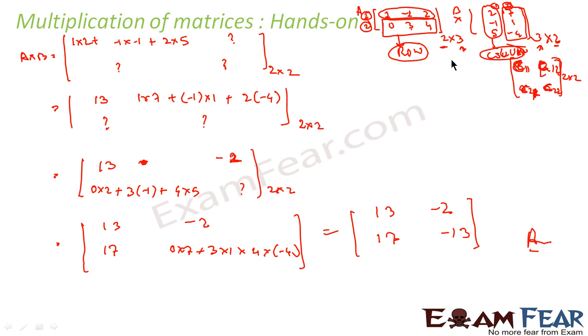If we have two matrices A and B, A×B will be this 2×2 result. Please note: if you try B×A, it will not come out to be the same. Generally it doesn't come out to be the same.